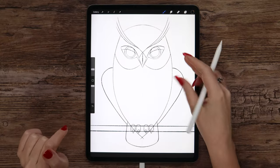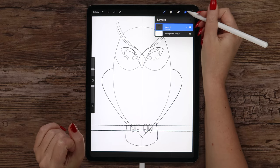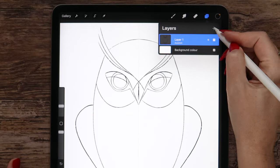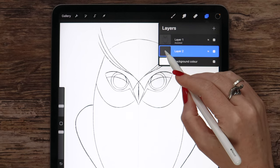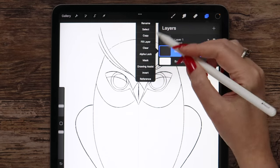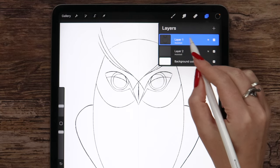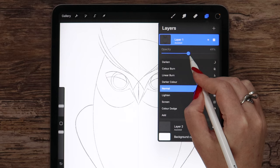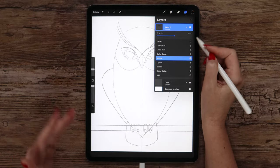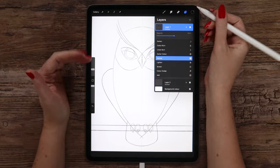In this part we will apply base colors and also already add some details. Let's create a new layer for that, place it under the sketch, and also use Drawing Assist to keep the symmetry. I will go back to the layer with the sketch and decrease its opacity to 50%. You can make it lower, but I will keep it like this so you can see it in the video.